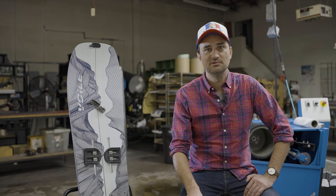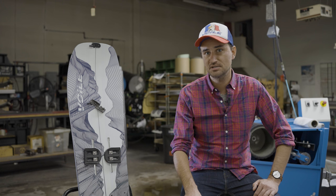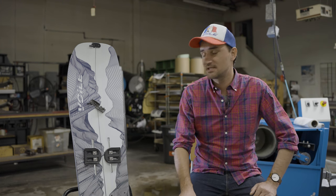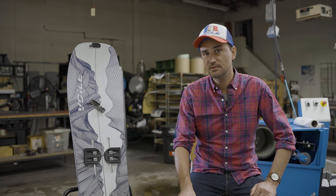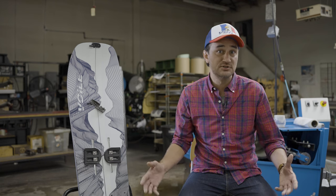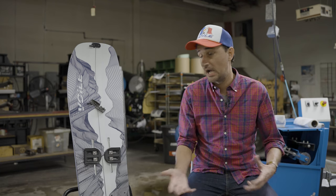Hey there, Adam Morey here with Follet Manufacturing. I'm here to introduce an exciting new product of ours, the Skyline Splitboard. Overall, what this board is, it's a directional freeride board. I would say it's a very stiff board. It's meant for aggressive riders who like to go fast in difficult terrain. Its natural habitat would be above the tree line in either chutes or wide open, big mountain lines.